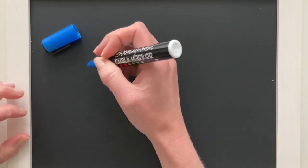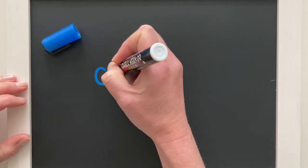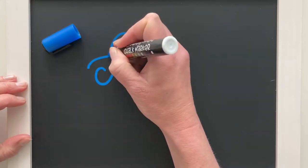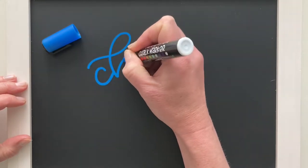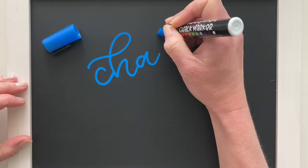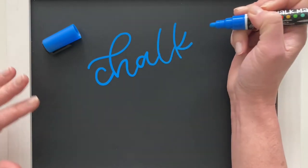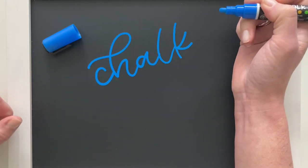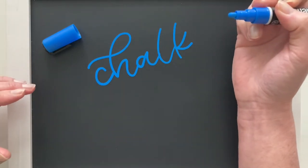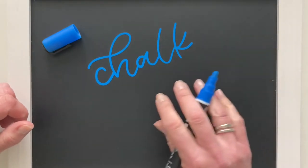So now that they're primed, how do we use them? Traditionally you would just draw directly onto your surface with the chalk marker. This is the most common and most used method and it seems pretty self-explanatory. You can also use a paint brush to apply chalk marker to your surface.